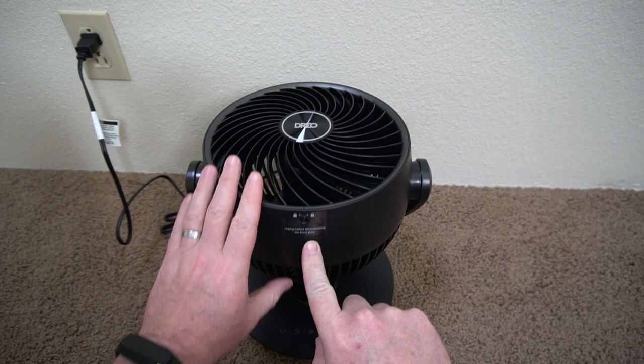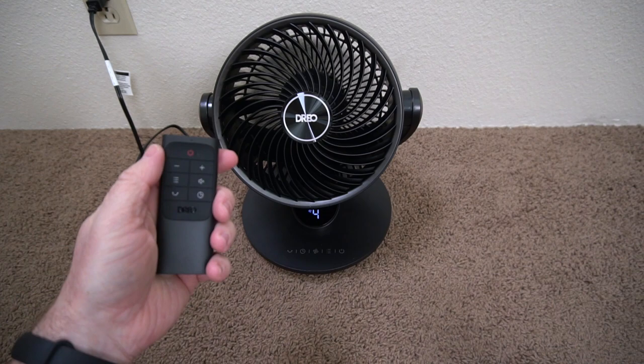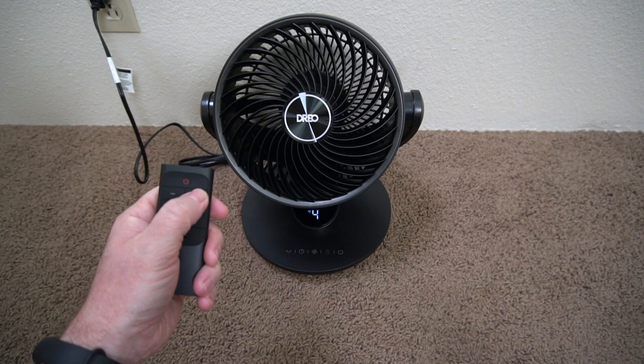It's easy to clean. You can take the whole fan apart and wash it if you need to, and it's very quiet. It's really nice how quiet it is, especially on the lower speed or the auto mode.